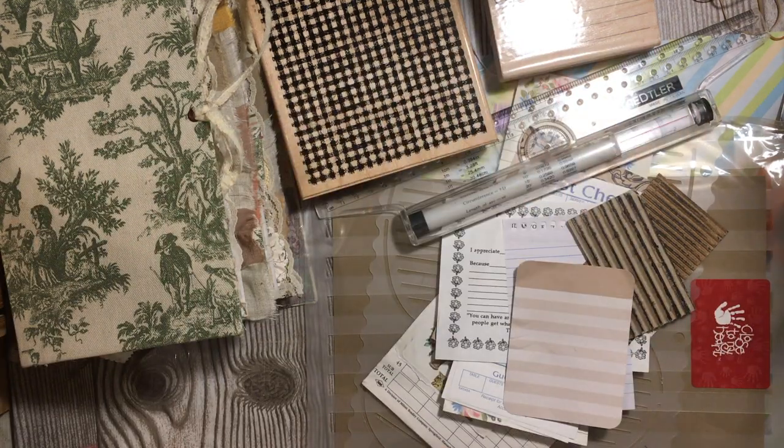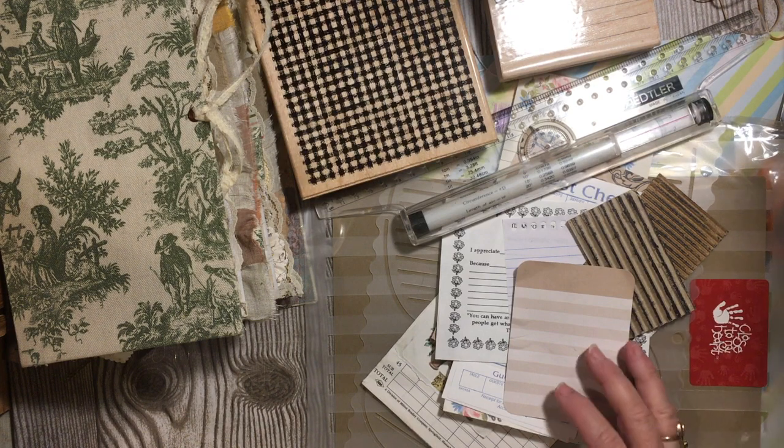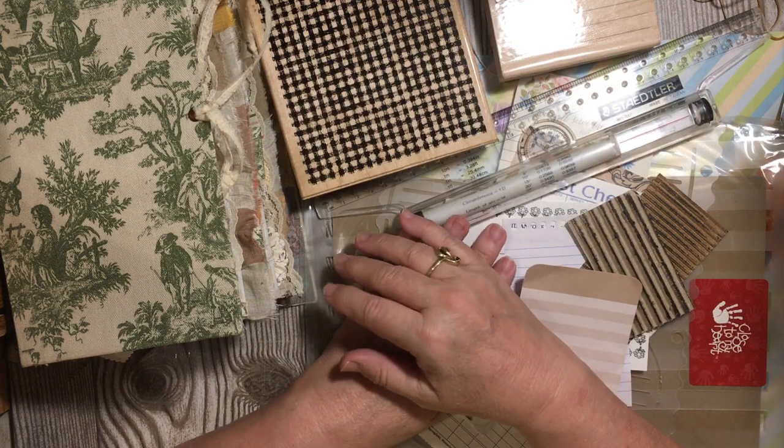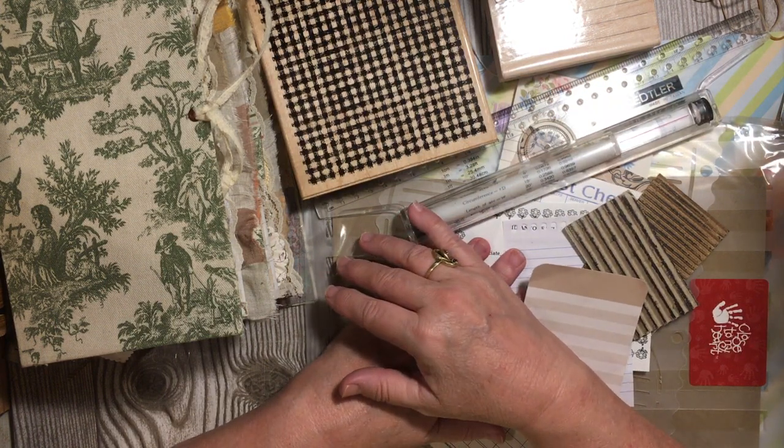Hi everybody, it's Julie and we're here for another segment of our Cereal Bucks Beginner's Junk Journal Series. Today we are doing how to add lines to our journals — adding them to cards, adding them to tags, adding them to pages — all different kinds of ideas for adding lines.